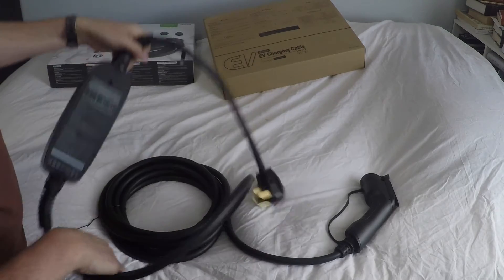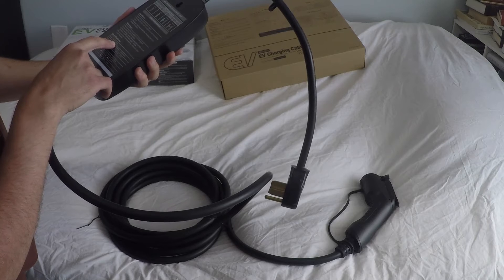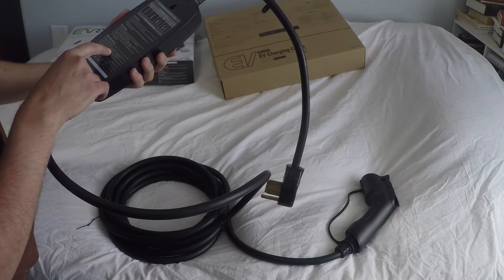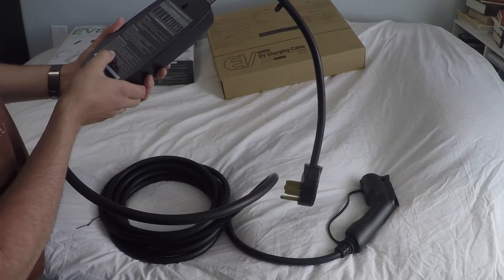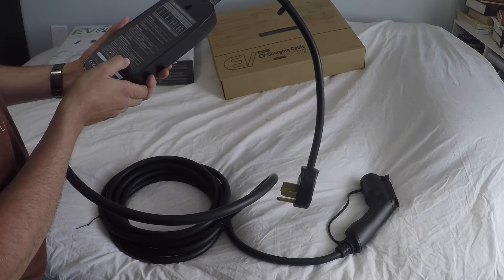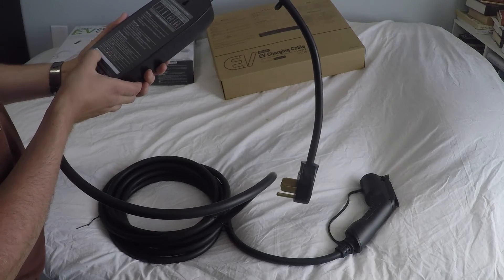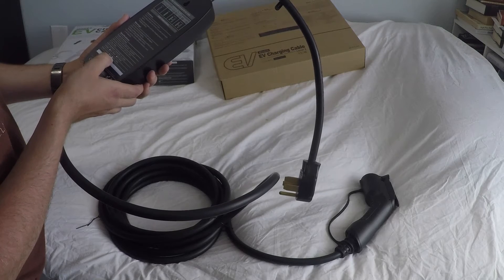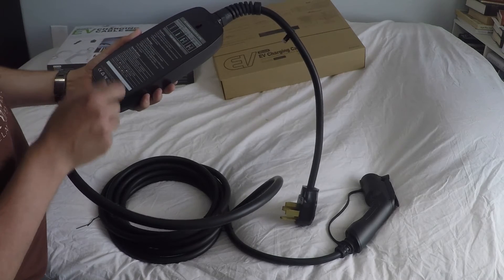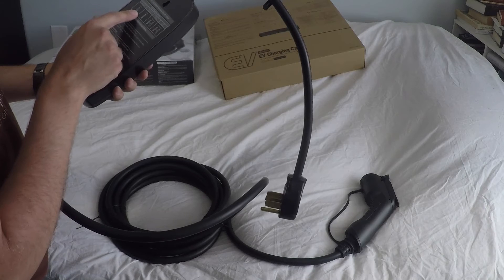Here's what we have on the control box label: model BSPCD-040, input 100 to 250 volts AC, 50 and 60 hertz, operating temperature minus 25 Celsius to plus 55 Celsius, IP66 rated. The rated current shows 16, 32, and 40 amps — and 40 amps is marked here, confirming this is the 40 amp version.